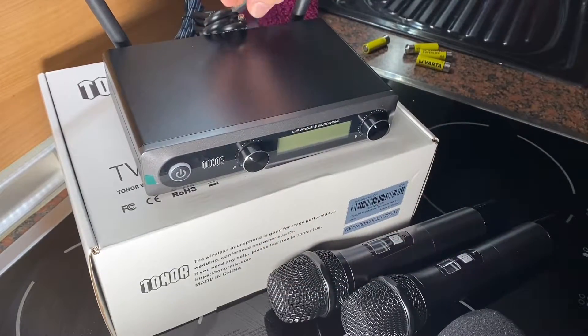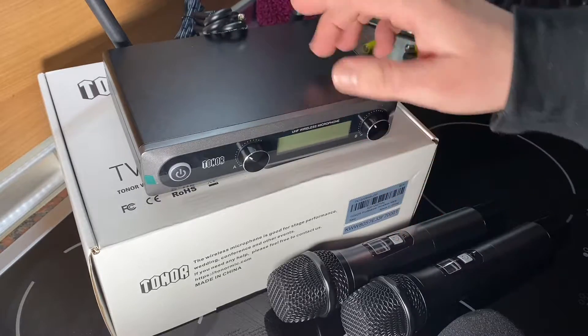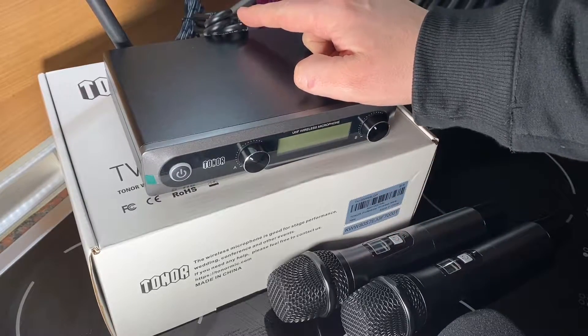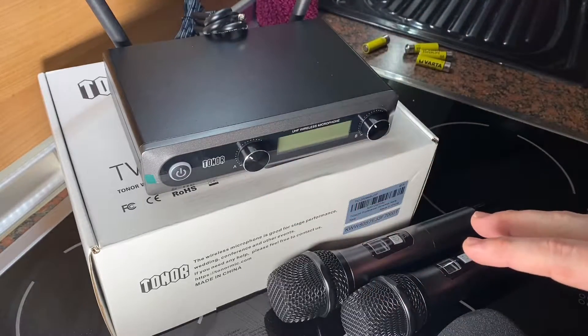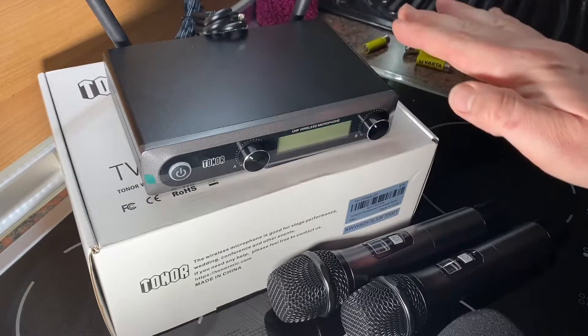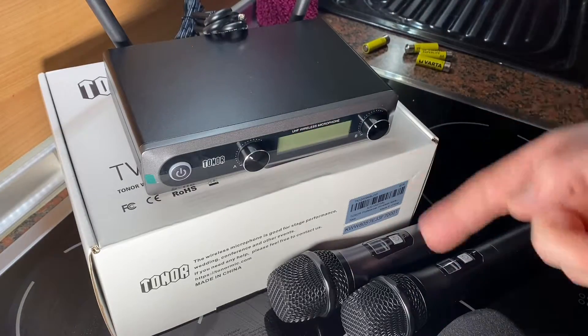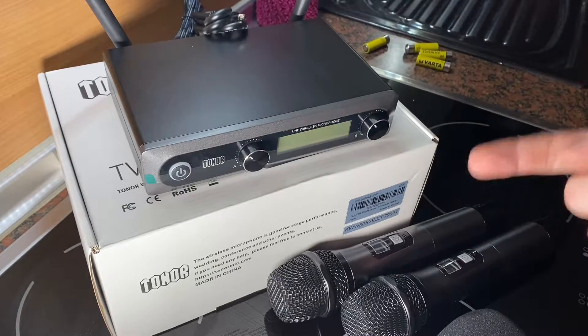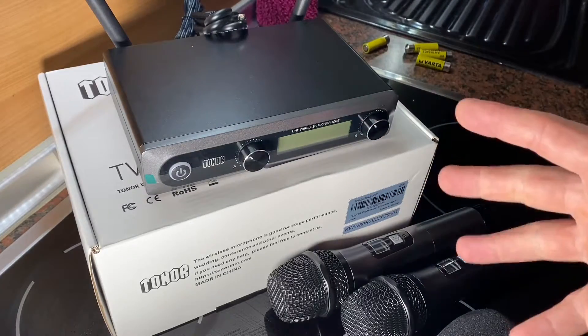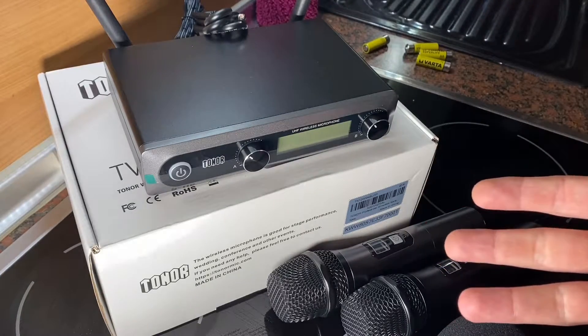Here we are at the receiver, which is included. When using this device, keep it away from water — it is not waterproof. Use the device in a ventilated environment and keep it away from fire. Since it is a wireless device, keep it away from other interfering sources. Do not take apart the device. Please use the standard power supply, as high voltage may damage the device.